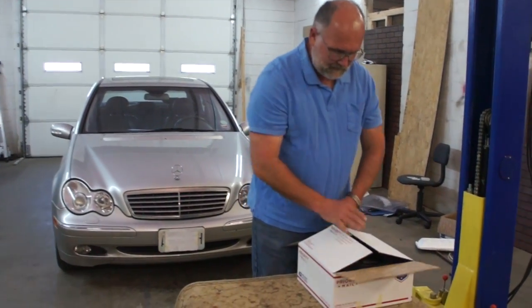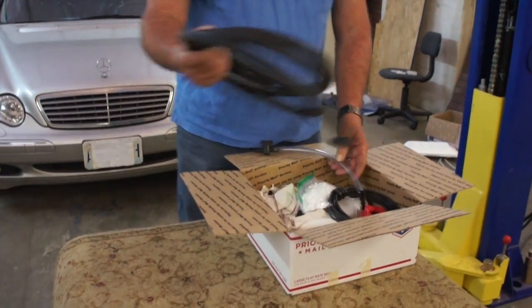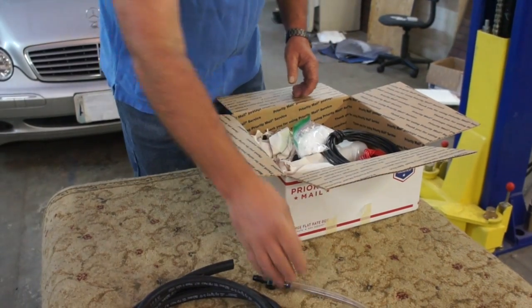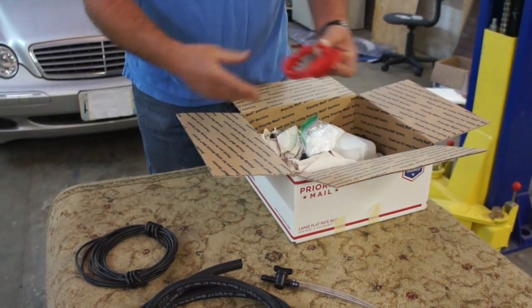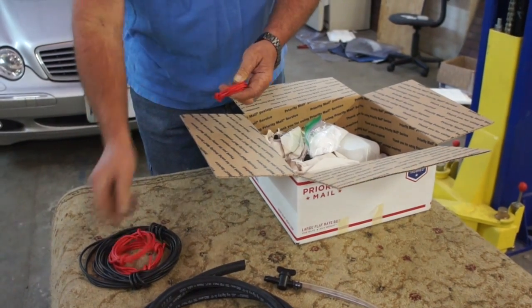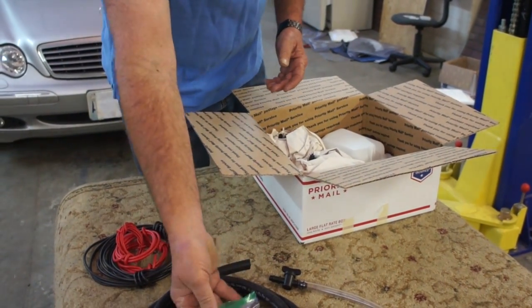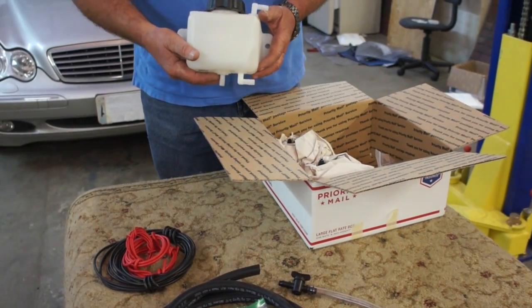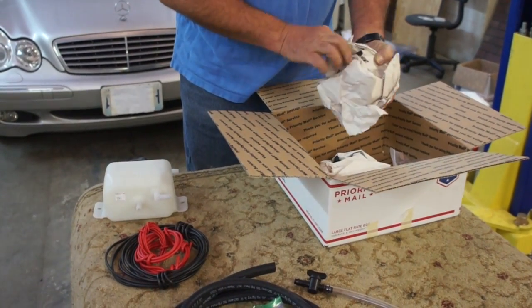Once you get your package, everything is inside: the tubing, your drain, the wiring, electrolytes — there's a third of a pound there that will last you more than a year — the reservoir, and the generators themselves.